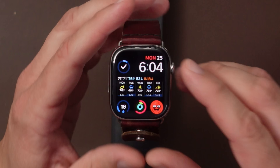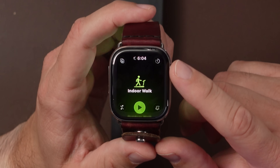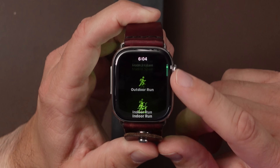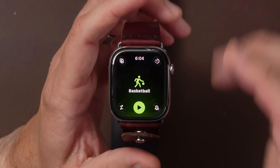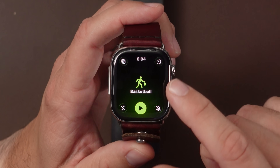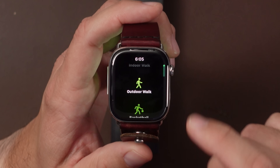In WatchOS 26 we have a new workout interface. You can scroll through your most recent workouts — you can see up to three. When you stop on one, you get the play button, the music button, and notifications right there.